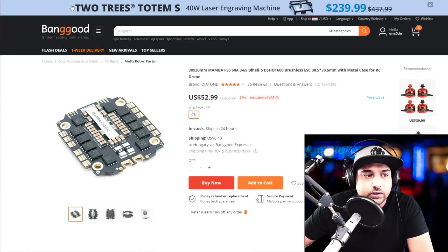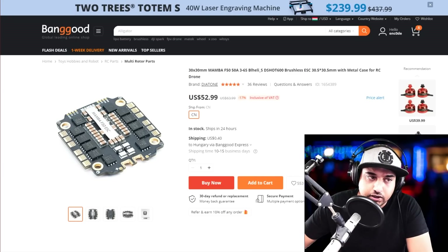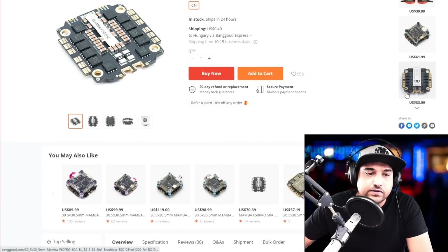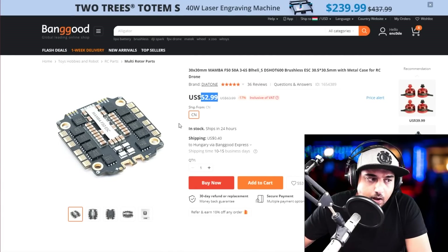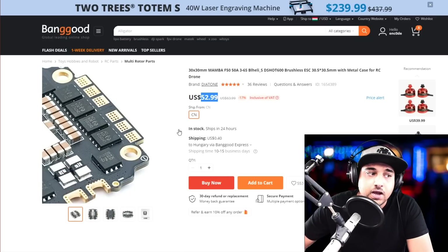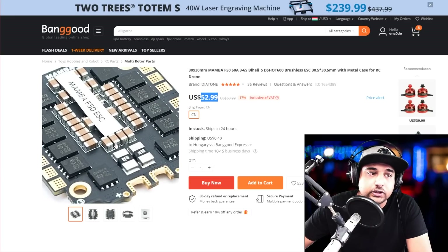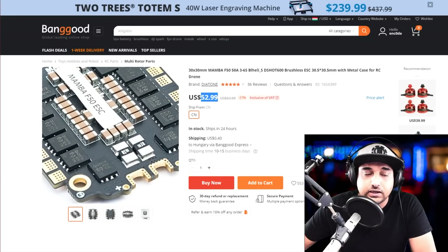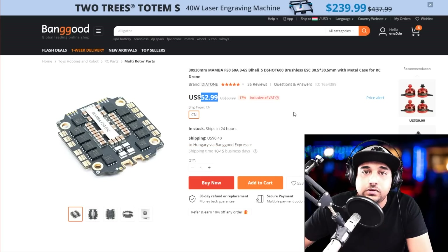This is by far my number one rated 401 ESC, and it's only $52. The F50 performs so well. The F60 is a bit more expensive but this F50 is one I'd definitely recommend — I still have it running on two quadcopters, absolutely flawless. It has great filtration and I've noise-tested this thing; it's an absolute beast. It performs better than most premium ESCs out there, and I consider it premium even at $52.